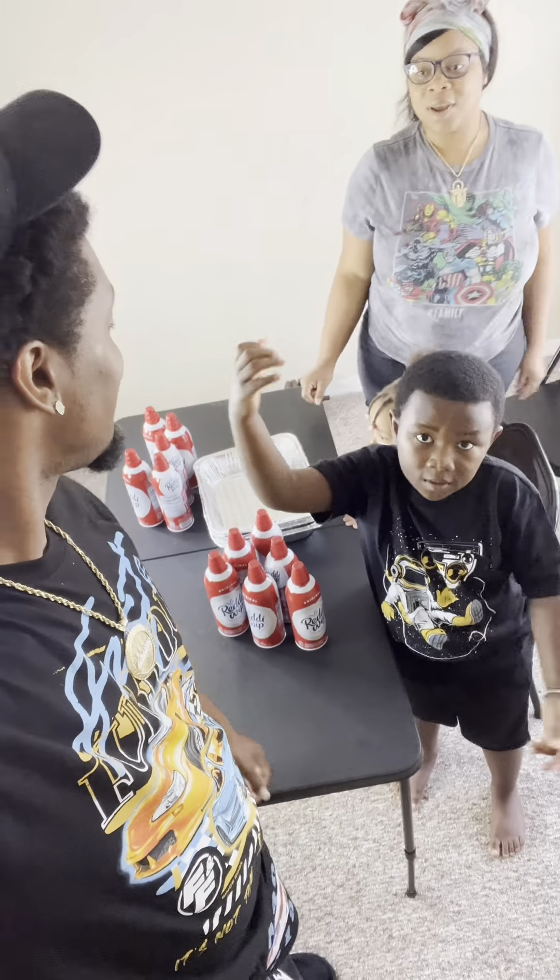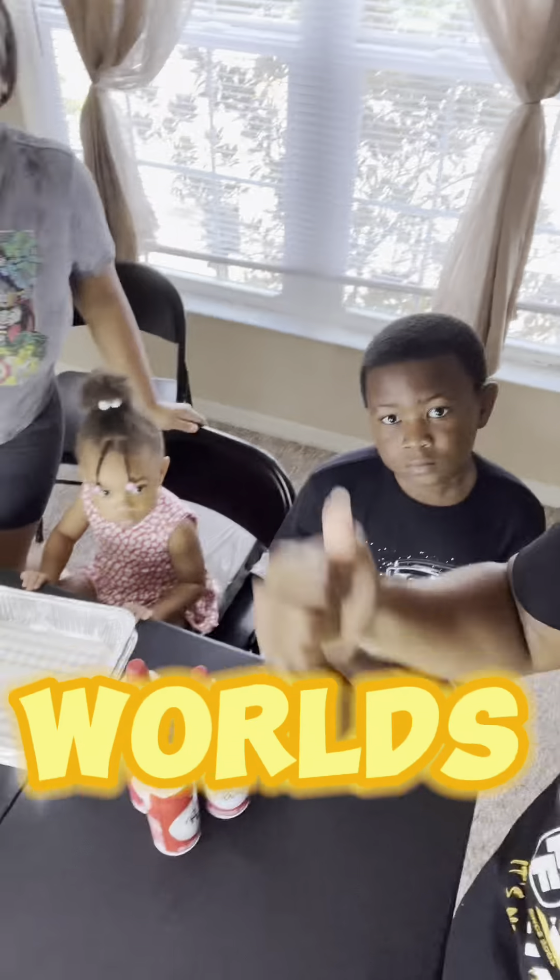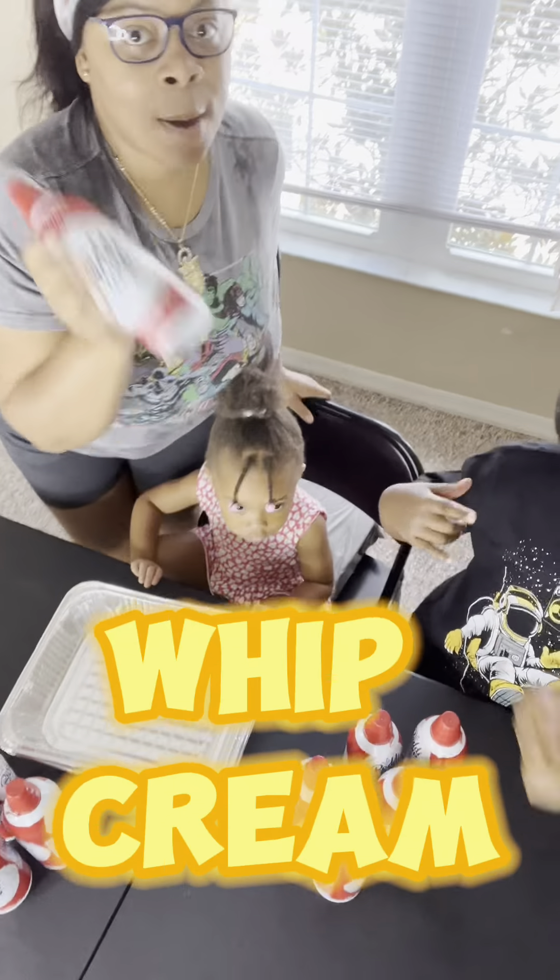Hey, YouTube. Welcome back to the channel. Y'all know what it is — it's the Crew family, and we back with another fun video. Y'all see by the title, man, we finna make the world's biggest whipped cream pie. You know what I'm saying? We're finna make the world's biggest whipped cream pie.